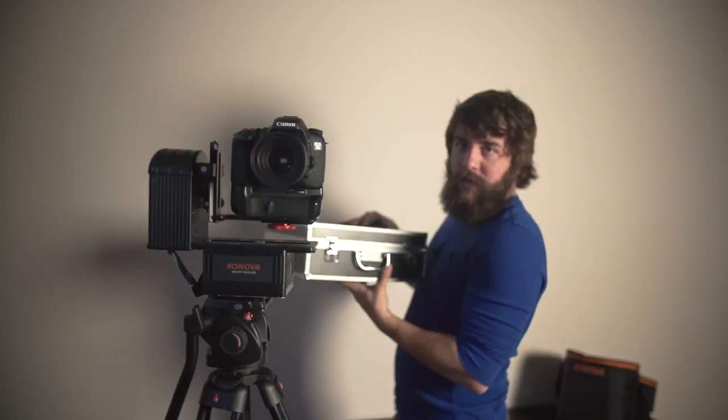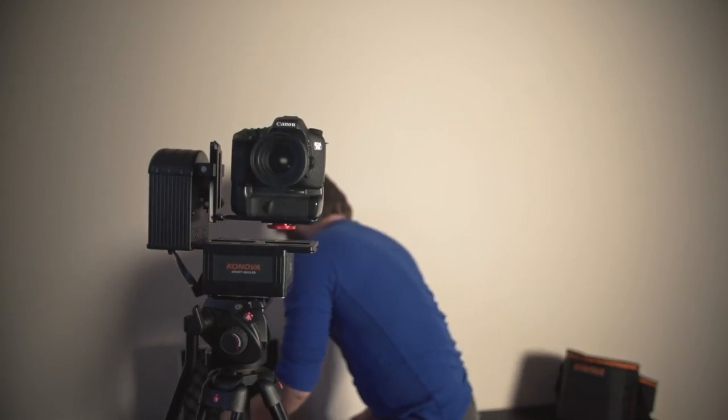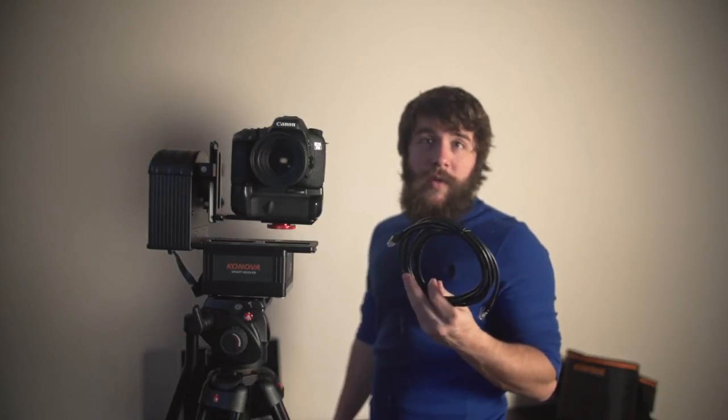I'm going to assume that you've watched my previous Smart Motion Controller video — I'll link to it in the description below. You can watch that video and in it I show how to set up the Smart Motion Controller, how to get everything plugged in, how to use it, and I review it as well. So watch that video first. The only real new piece of equipment you have to use with your Smart Motion Head is the ethernet cable. This is just a basic CAT5 patch cable, so you can literally go to any computer store and buy a shorter or longer one depending on what you want.